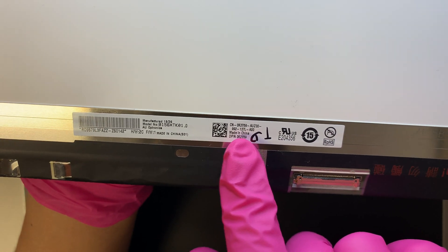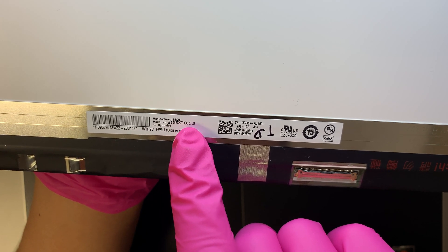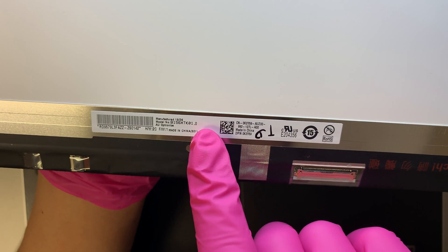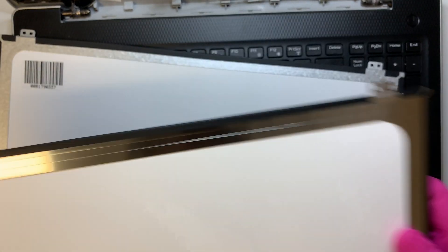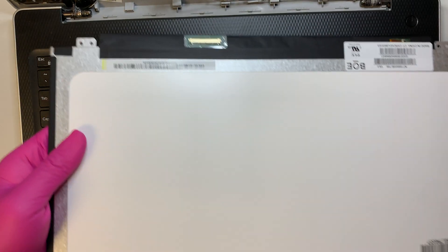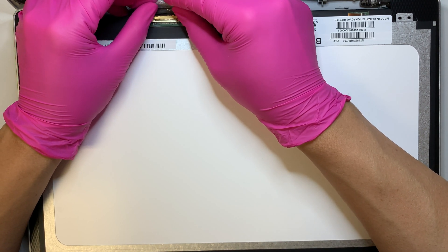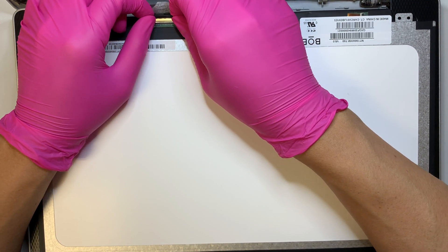I'll show you where to look for the model number. For this screen it is B156XTK01.0 — you can also look it up by that model number to find the replacement screen. I have a new screen here ready to go. If you're curious where to buy the screen, I'll link it in the description below — you can probably get it from eBay or Amazon.